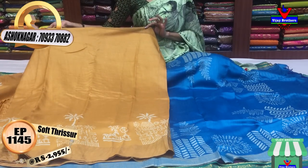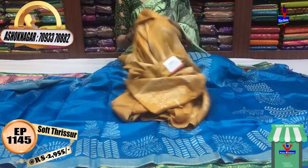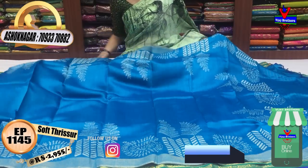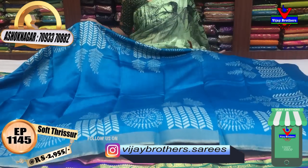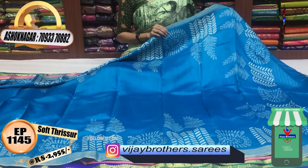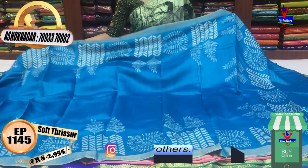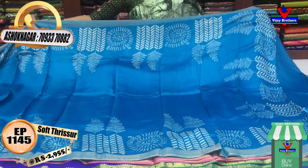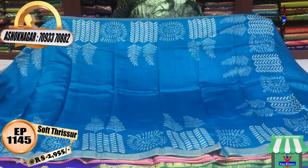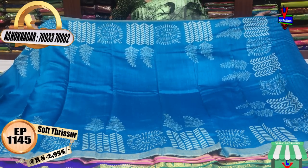I will show you the design of this soft tusser material. The design is available in the shop area at Victoria Memorial Metro Station, pillar number 1622, located on the opposite side of the pillar, in the main street.